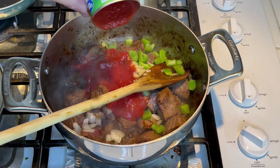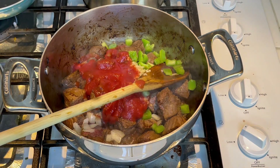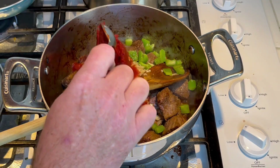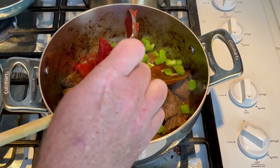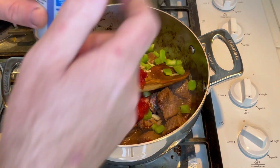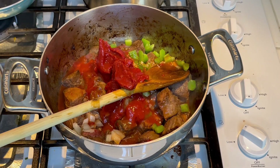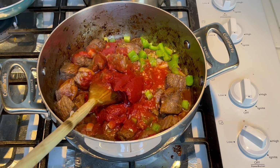Go ahead and add one small can — this is an eight ounce can of tomato sauce. And this is a six ounce can of tomato paste. You could brown the paste if you wanted to, but I didn't feel like it. We're gonna fill the can up with water and get most of the stuff out of it — just one small can of water. Get it all mixed up real well and scrape down the sides.